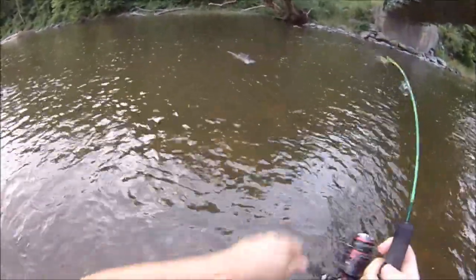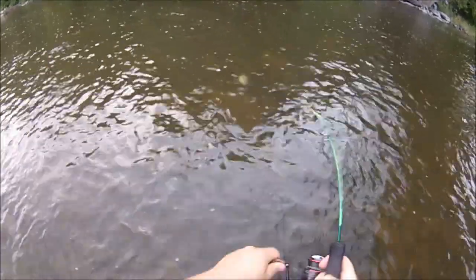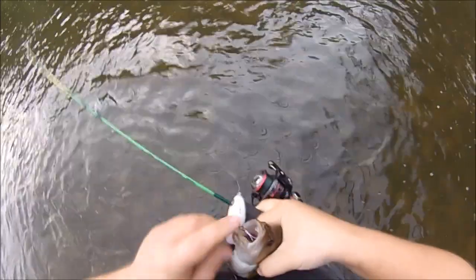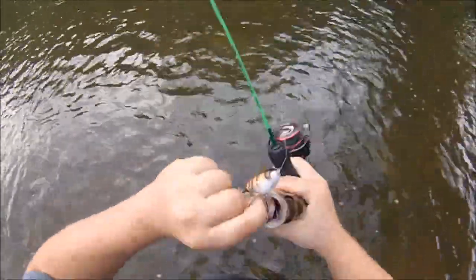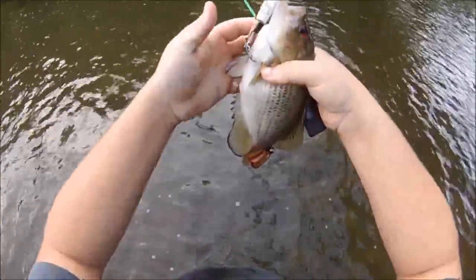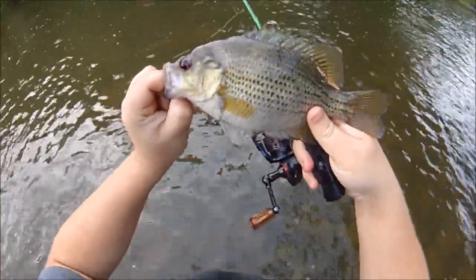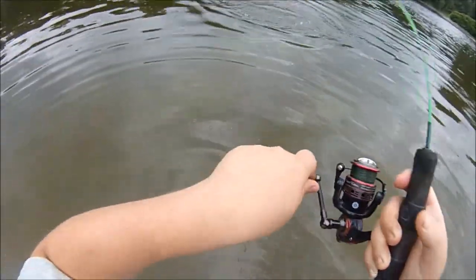Woo-hoo-hee! Bam! It's a big rock bass! Cool! Woah! Mama! That is super cool! Big rock bass on a Whopper Plopper 90! Look at that! That is a porker!